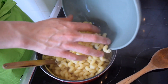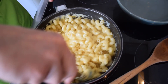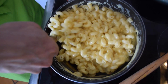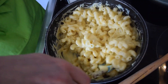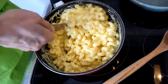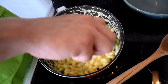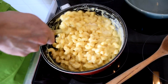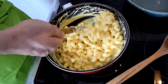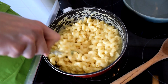As you can see, we could literally eat this mac and cheese right now — it's ready. But what I'm going to do is add a little bit more milk, because we're going to put this mac and cheese in the oven and I don't want it to dry up. So I'm just adding extra milk to make sure it's not dry coming out of the oven.